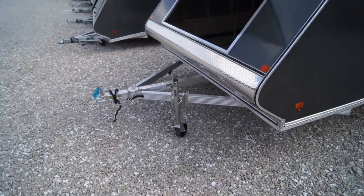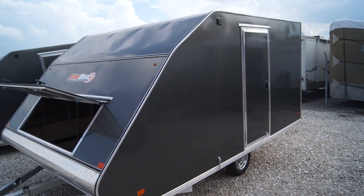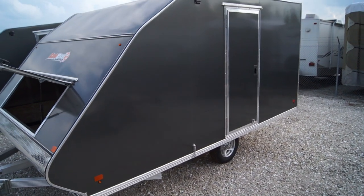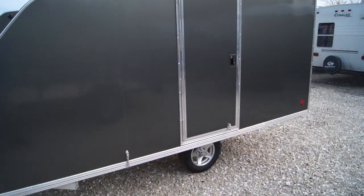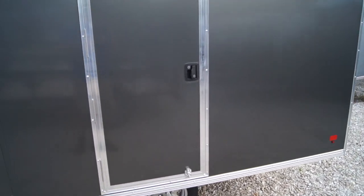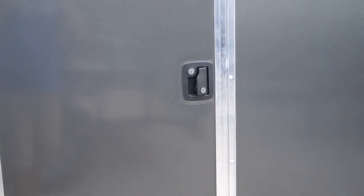This is going to be an all-aluminum trailer with a triple tube tongue. We do order these in and they'll have the screwless exterior, as well as the side access door option. The side access door has a piano hinge as well as an RV style latch, so you can lock it as well as open it from the inside.